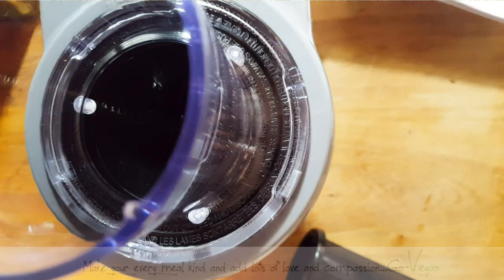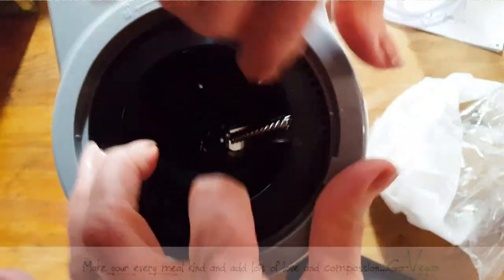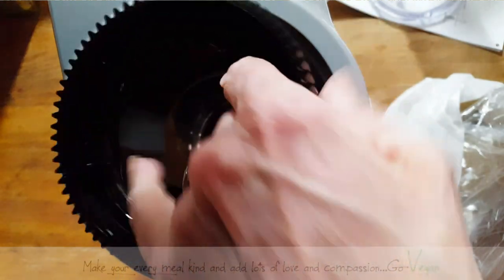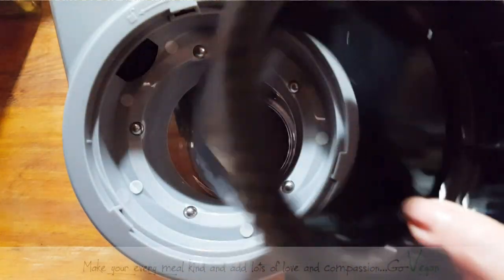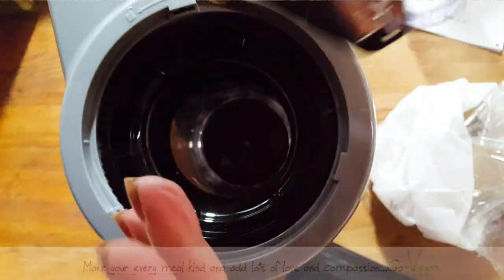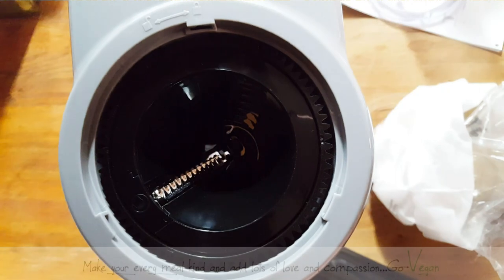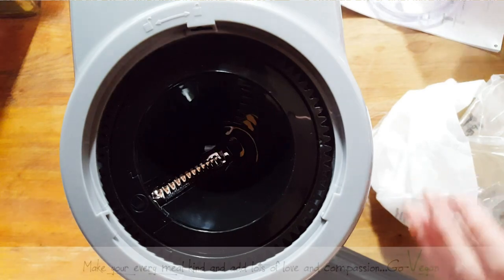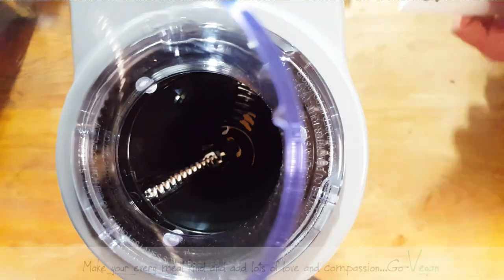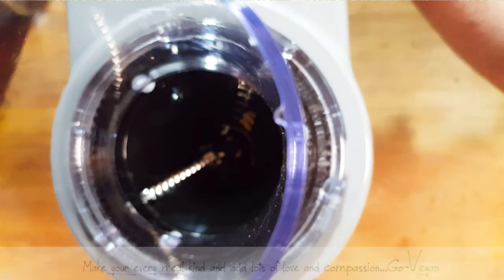So here's how easy it was to put together. You've got your machine, and right underneath you have your vessel that collects your vegetables. You put this piece in, then put whatever blade you choose. I'm using the noodle blade because she wants to make a raw fusion Thai coconut noodle soup. Then you put this piece on and lock it in.